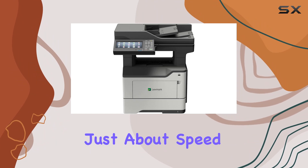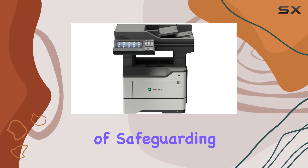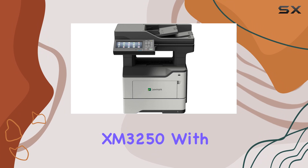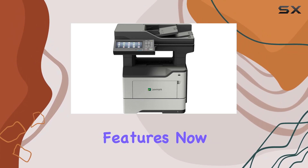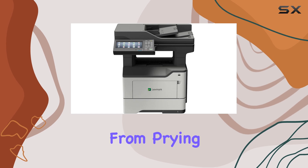But it's not just about speed, it's also about security. Lexmark understands the importance of safeguarding your sensitive data, which is why they've equipped the XM3250 with enhanced security features. Now you can print with peace of mind, knowing that your documents are protected from prying eyes.